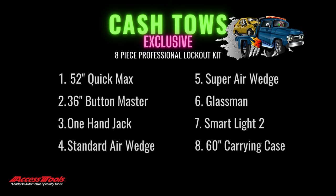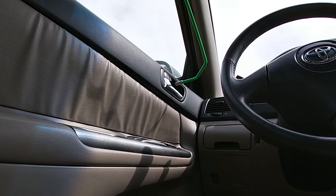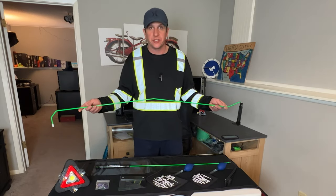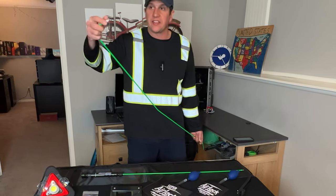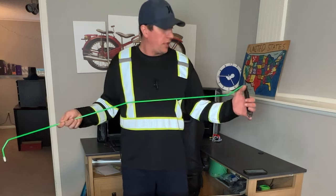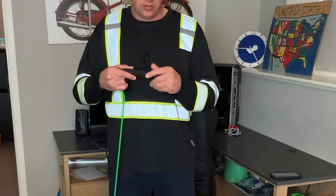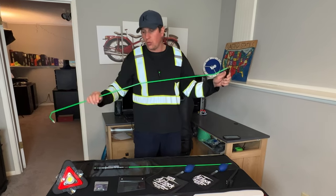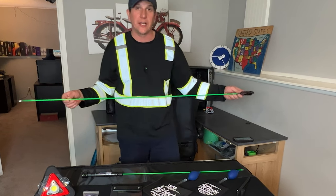First up we've got the 52-inch Quick Max. This is probably your most common tool. It's pre-bent at a precise location and can also be bent and formed in case you have a more difficult angle to reach. It's coated with a scratch-proof protector to prevent damage, and has a rubber tip at the end to grip the handle or the lock switch. It also has a twist-off cap in the handle storing three additional rubber tips. This tool is almost absolutely necessary for any lockout professional.